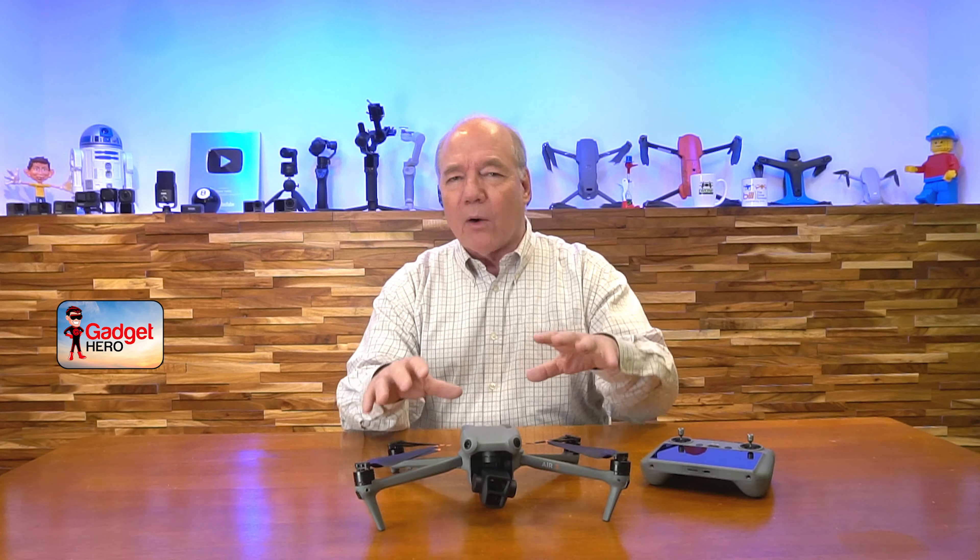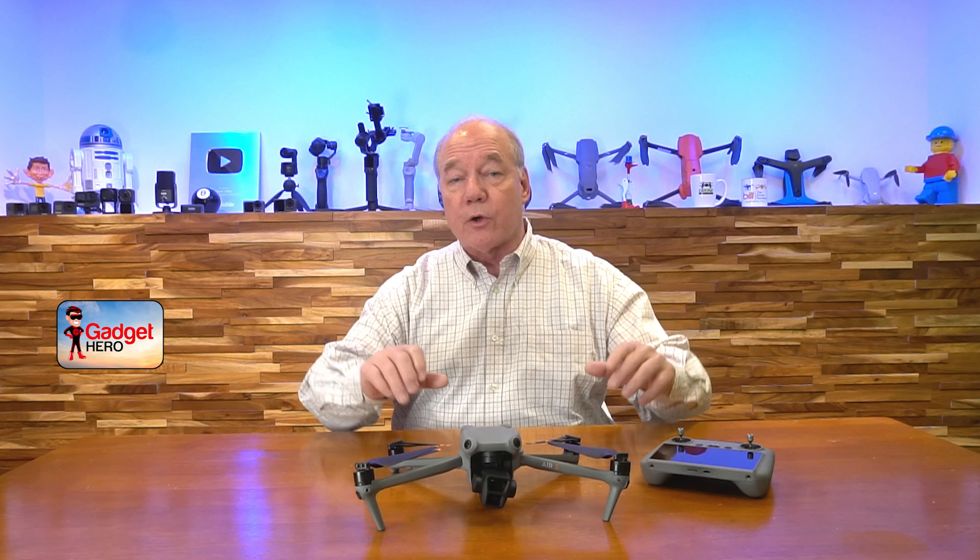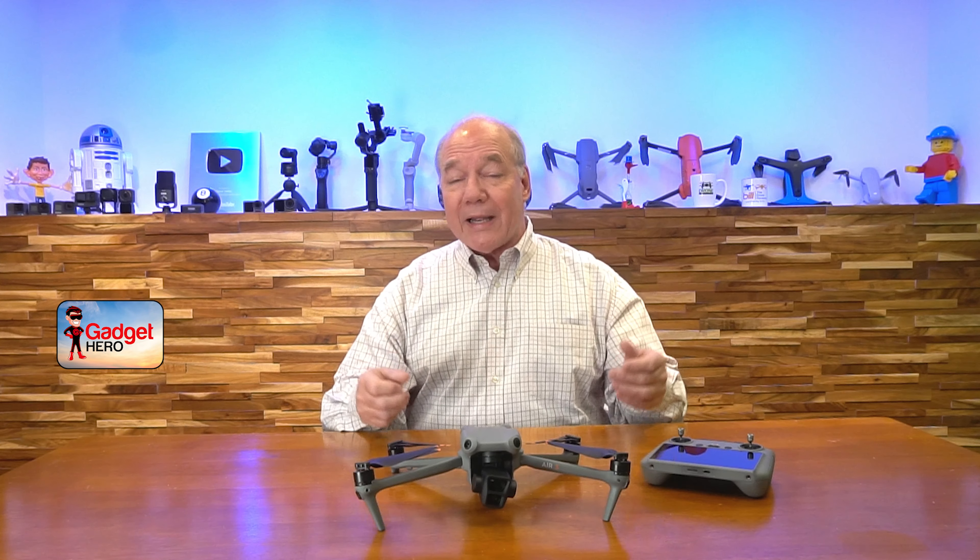The other advantage of OcuSync 4 technology is that it provides a 1080p feed back from the camera to your controller at 60 frames a second, so you'll have a beautiful picture of exactly what the drone is seeing. That makes framing your shot really easy and keeps you safe when flying around different obstacles.